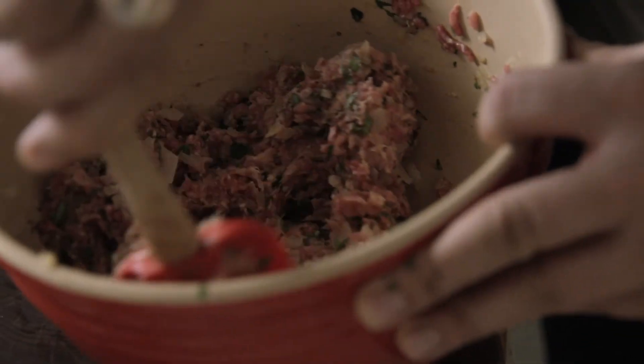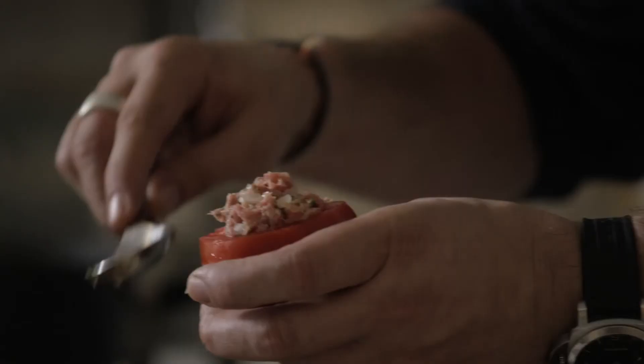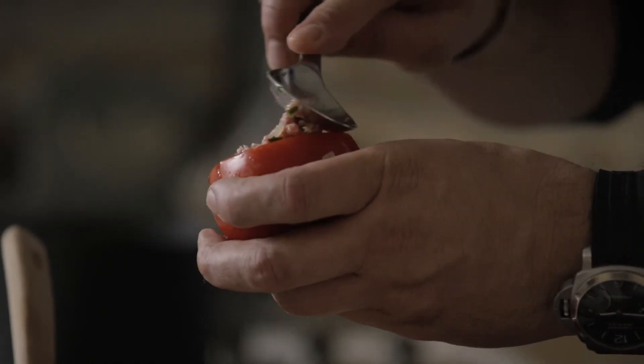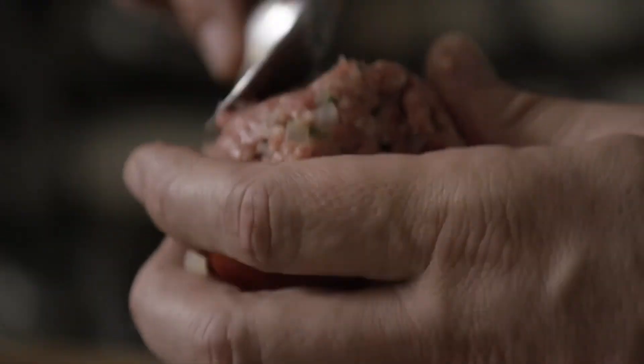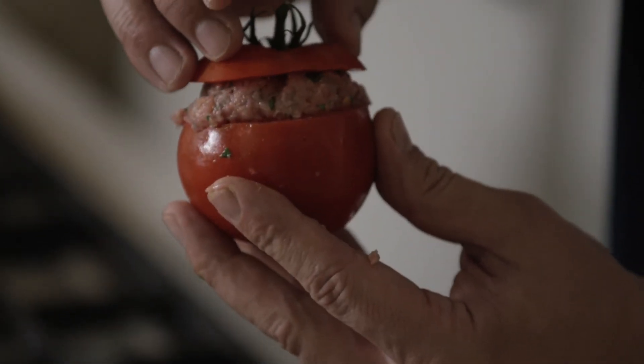When that mince is ready, all you have to do is stuff the tomatoes. Get a spoon and push the mince right in — even a little bit over the top like this. Because as the tomato cooks and the mince cooks, the mince is going to shrink in a little. Then put the lid on.